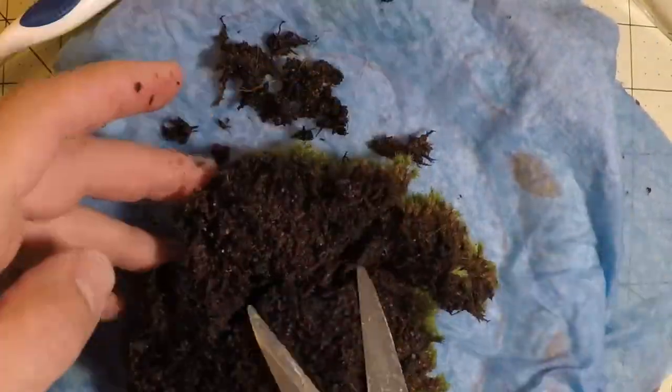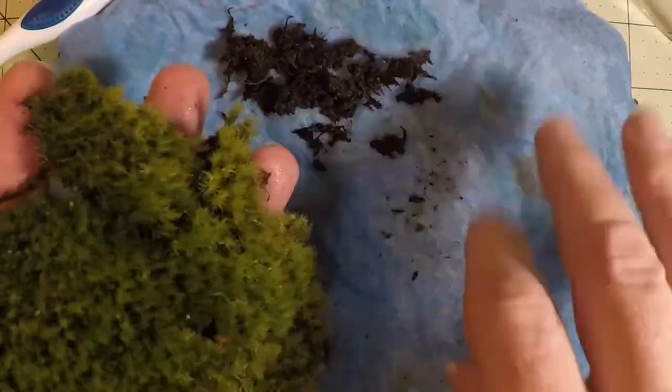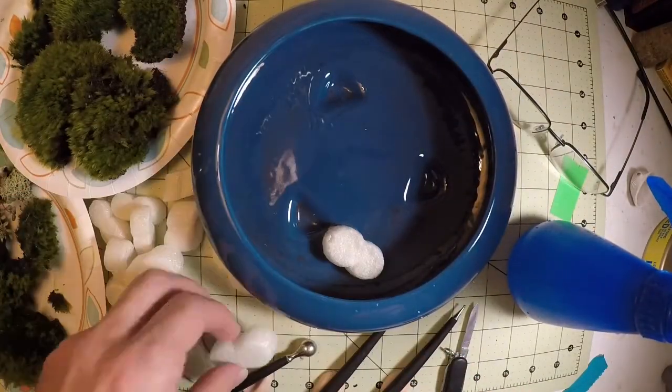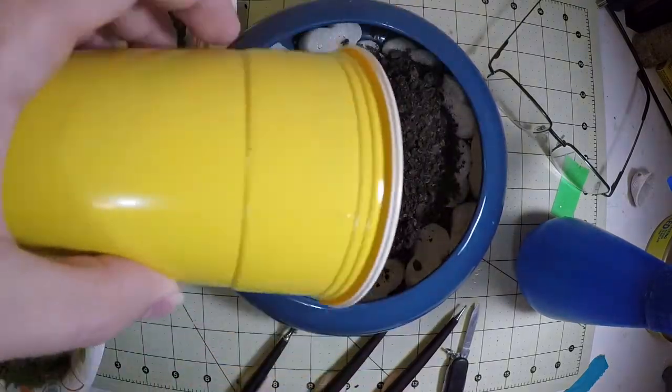I got some moss out of nature and brought it inside after thoroughly cleaning it with a garden hose. Here I'm cleaning it out further and trimmed the roots with scissors to get it as flat as I could without getting too deep. Here I'm making some drainage, not with gravel because I didn't have any, but rather with packing peanuts.